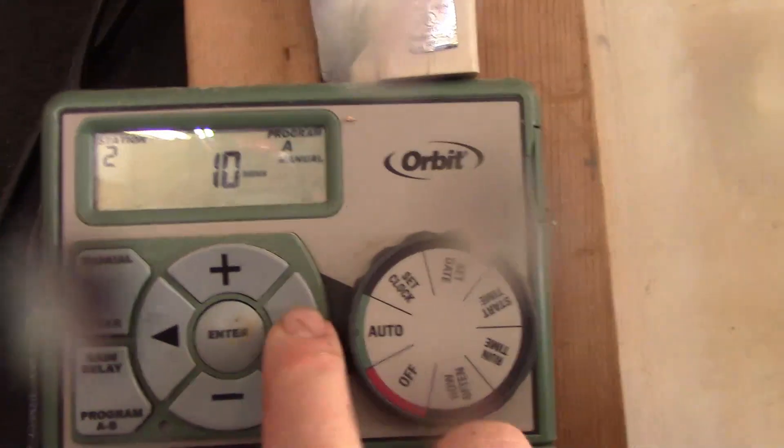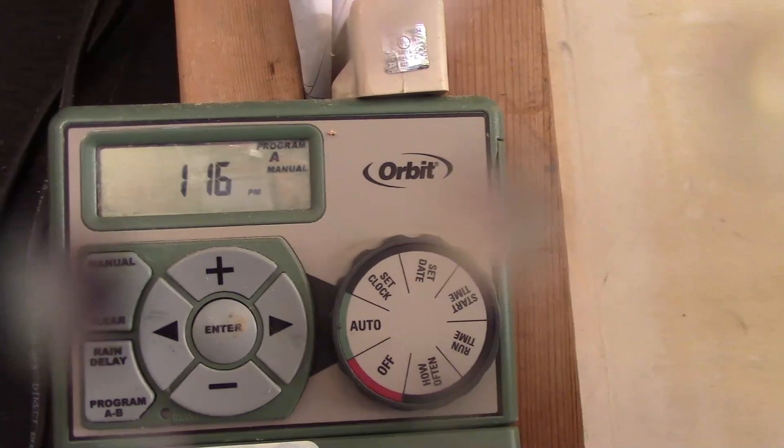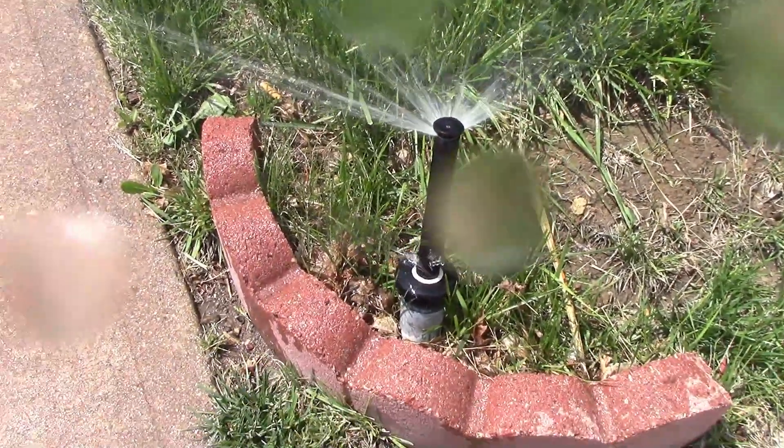Now zone three — we just push it. This is my system; yours is probably going to be different. Here's one of zone three and that's the way it should be.